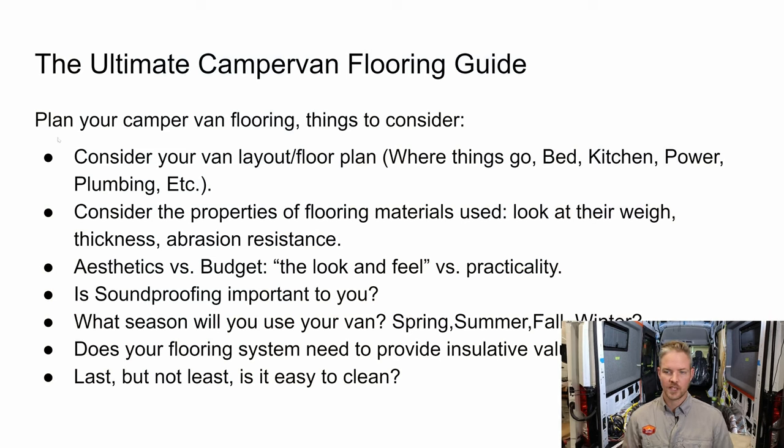The first thing I want to talk about is your plan. You need to make sure you have some type of plan when starting this whole process. Consider your van layout and floor plan — where things go: your bed, kitchen, power, plumbing, etc. All that stuff is going to affect your floor. Some builds you can just start with the floor straight up, but pre-planning where items will go helps you have a more enjoyable experience.